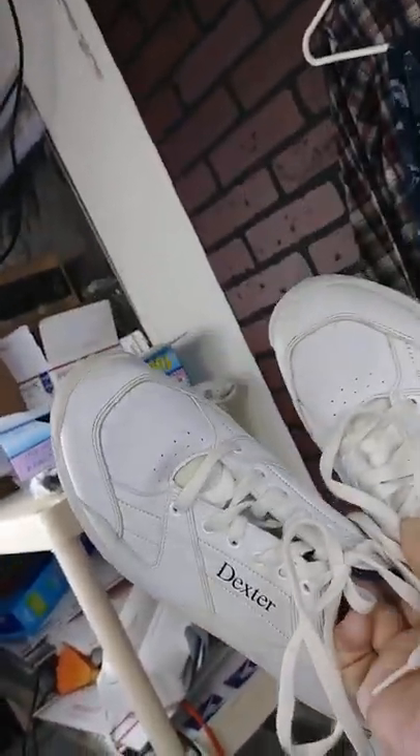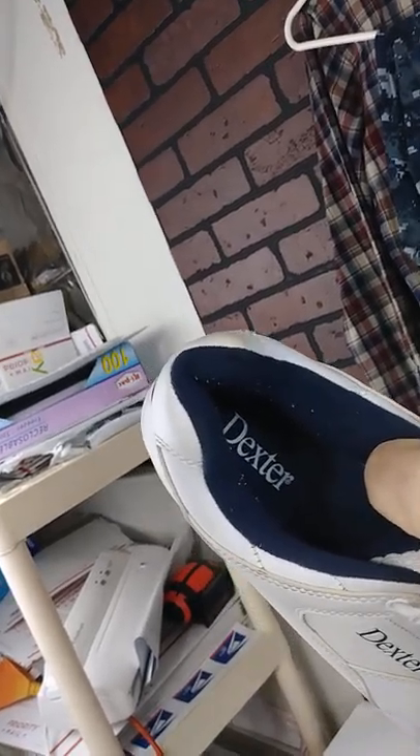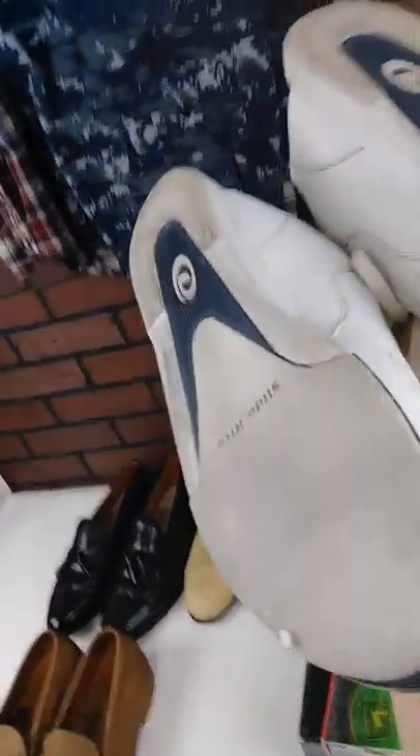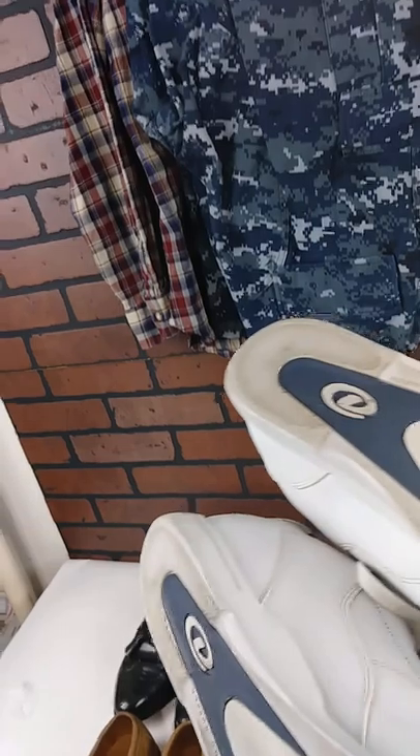These are going to have a little bit dirtier bottoms because they have a little more wear on them, but they're Dexters. I didn't make a lot off these — a few dollars — but there's one thing about it: I've had them for oh, two years or whatever.